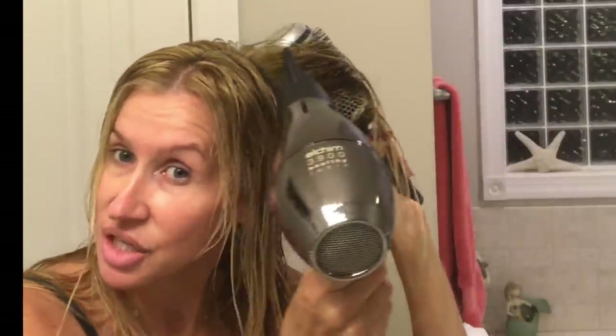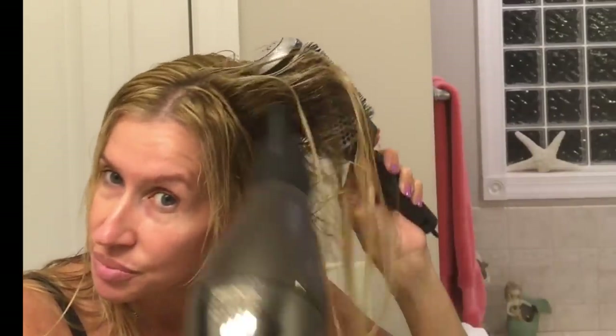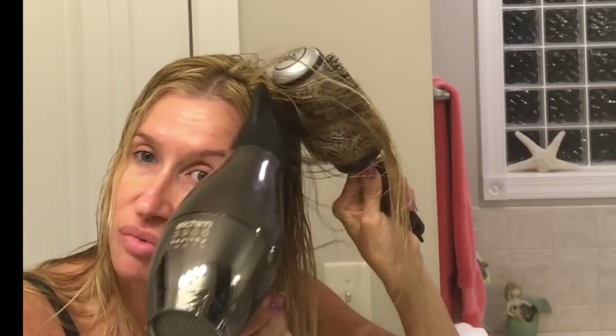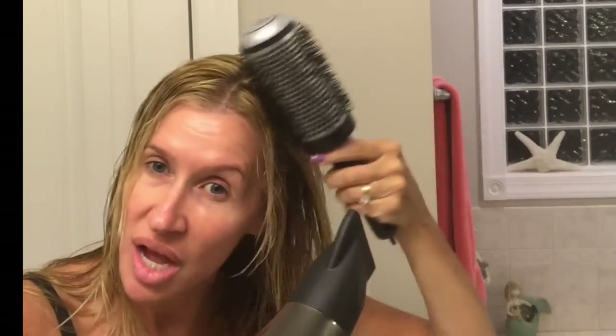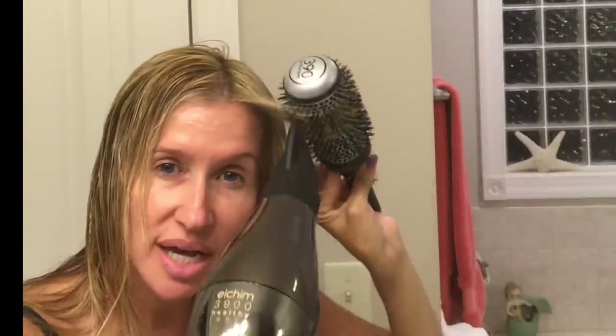The first thing I do usually is get that volume right at the root. But if I were to just turn my head over and dry it upside down, it's just too crazy. So I go to my base — see how I'm pulling them kind of down and then out?